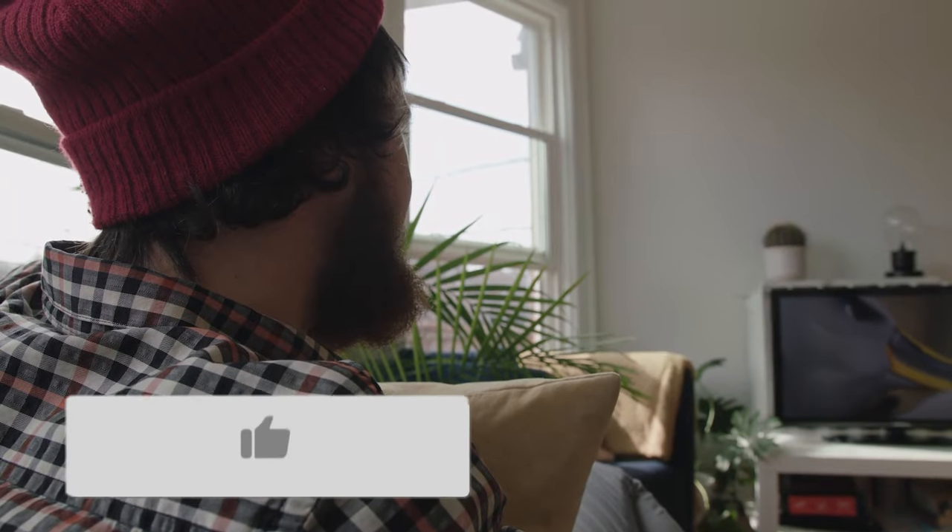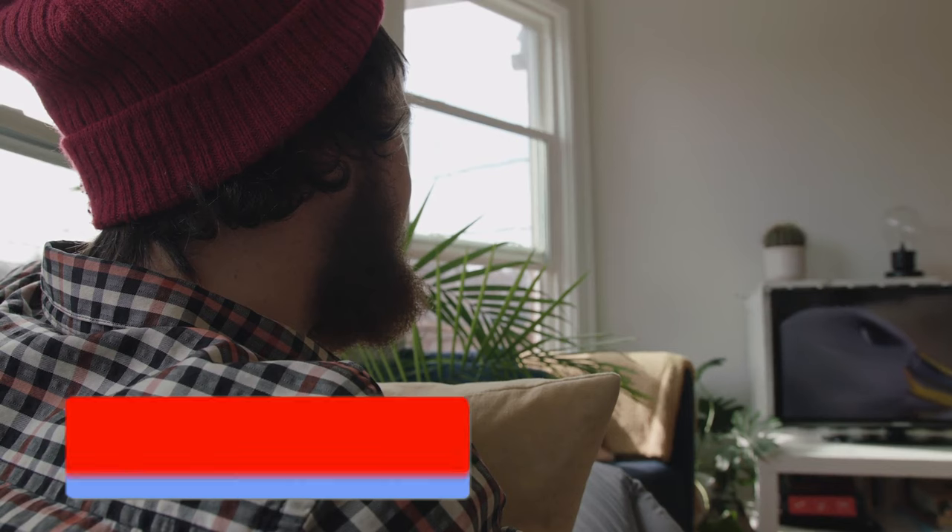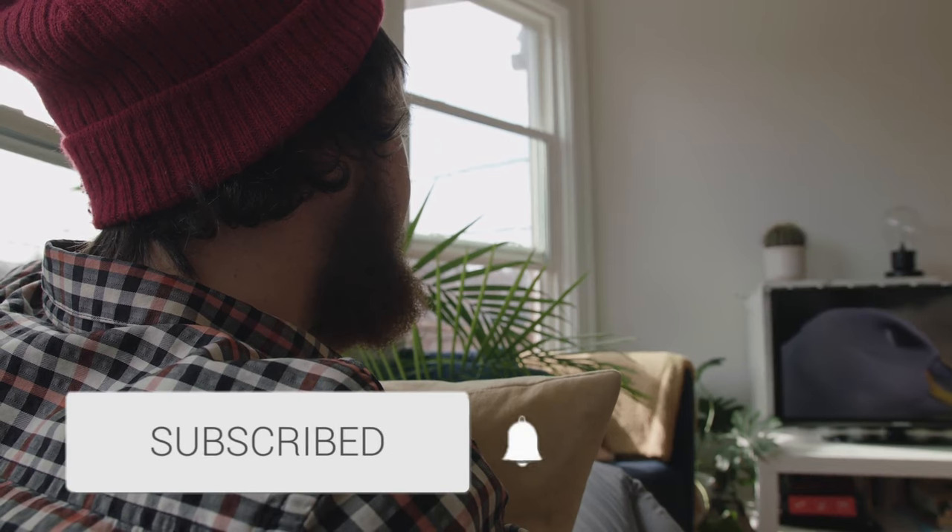Well, thanks for watching this video, guys. If it was helpful to you, go ahead and throw a thumbs up on it. Go ahead and subscribe to my channel — I make tech videos all the time and I'd love to have you back in the next one. Take care.